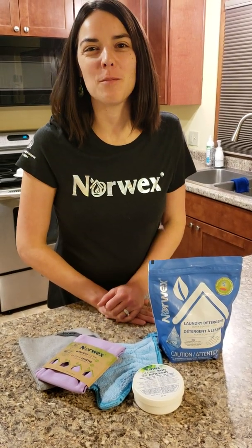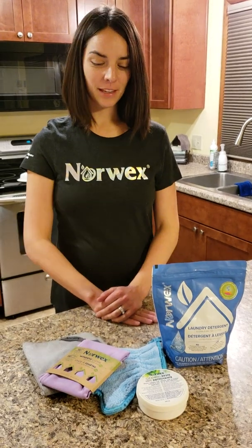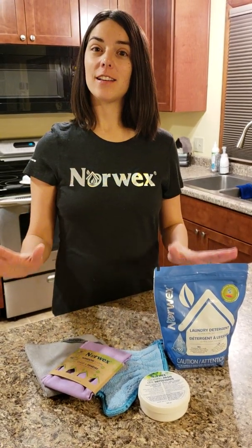Hey everyone, my name is Erin Thome and I'm your Norwex Independent Sales Consultant and I am here to talk about our Safe Haven 5.